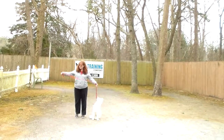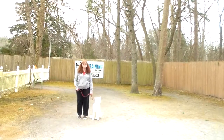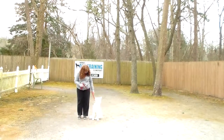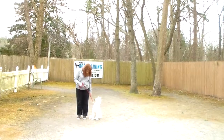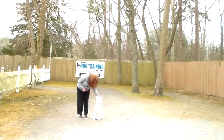Brandy's using a regular six-foot web training leash. She keeps the bulk of the leash folded neatly in her right hand, which leaves her left hand free to give any correction that's needed. The only correction that we give is a little tug and release on the training collar, and that is the second piece of equipment that we're using.